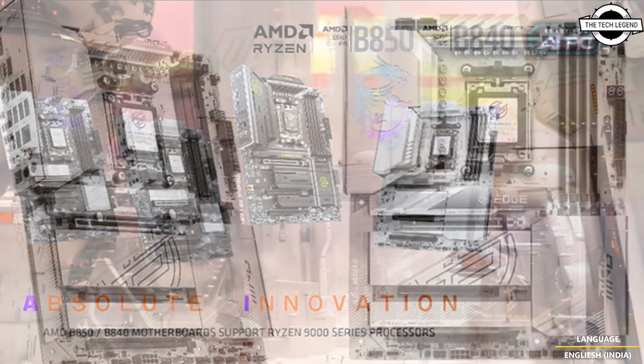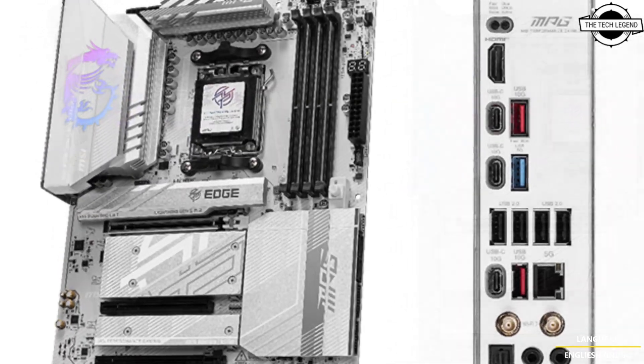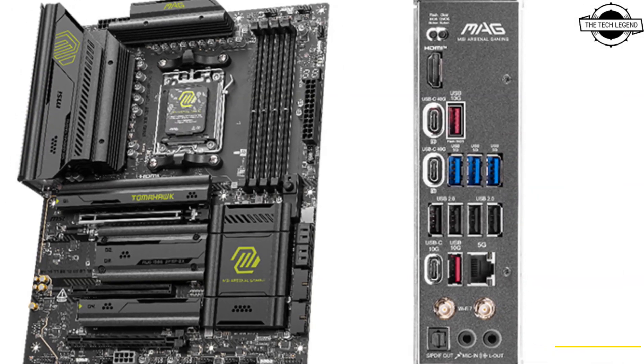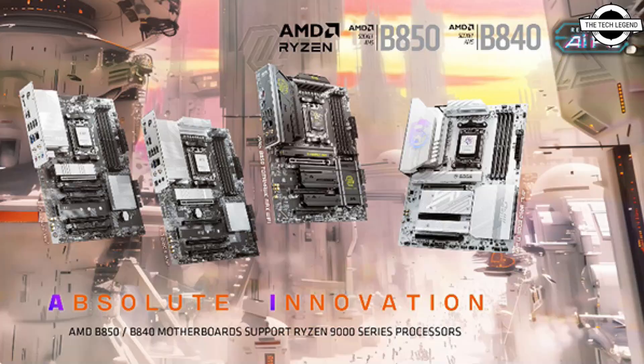MSI has also expanded the X870E lineup with two new models: the MPG X870E HDI Wi-Fi and the MEG X870E Tomahawk Wi-Fi. These additions offer even more options tailored to diverse user needs, with top-tier performance and cutting-edge connectivity. MSI continues to deliver innovative solutions that empower gamers, creators, and PC enthusiasts.